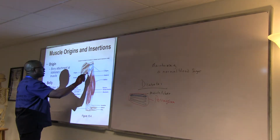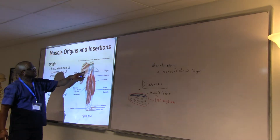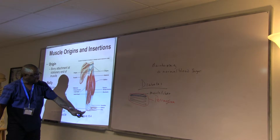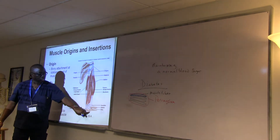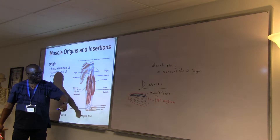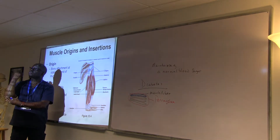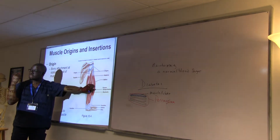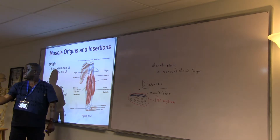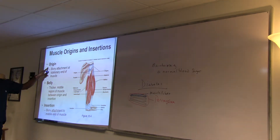Look at the triceps on the back — some is coming from the area of the scapula, some from the humerus, and their tendons attach to the olecranon. If I need to flex, I'm using the biceps and the brachialis to flex my elbow. If I need to relax the elbow, the triceps contract to pull it back. So we have contraction and relaxation. The origin is where the muscle is coming from and is stationary.